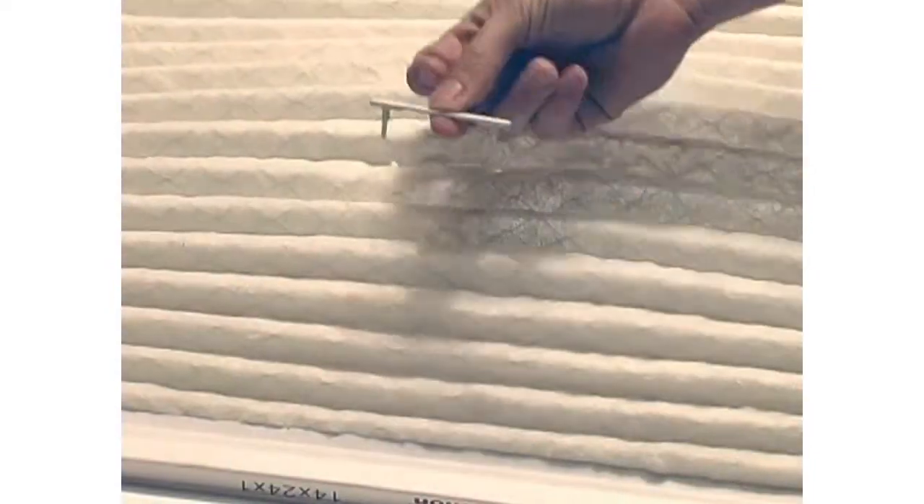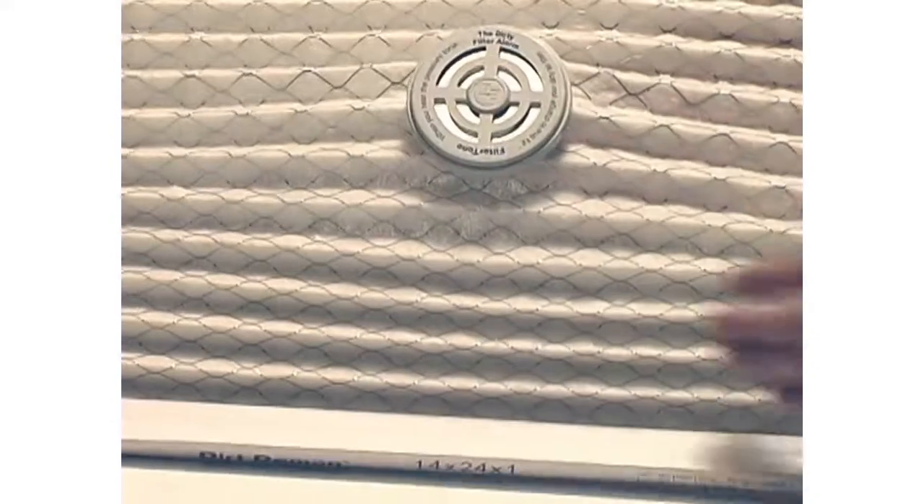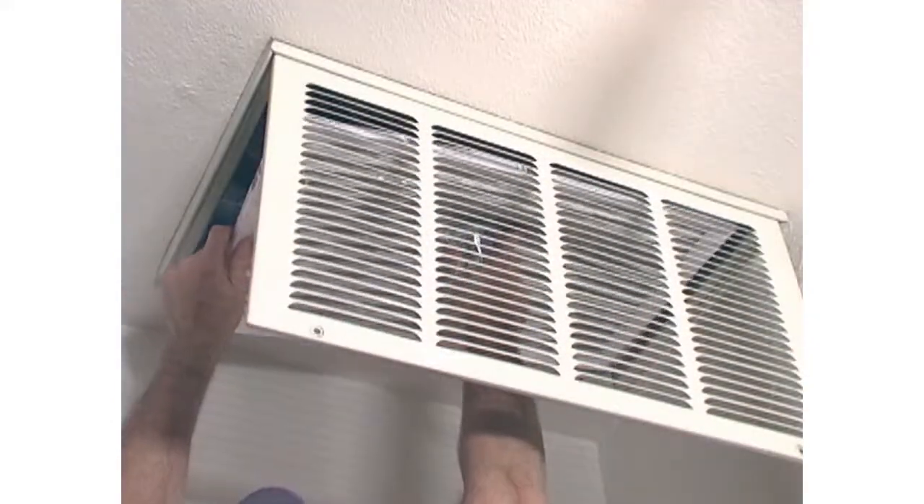Push the alarm clips through the filter on the side you marked that collects the most dirt. Attach the plastic bar to the clips where they're poking through. Then return the filter to the furnace or air conditioner with the filter tone on the side the air will flow through.